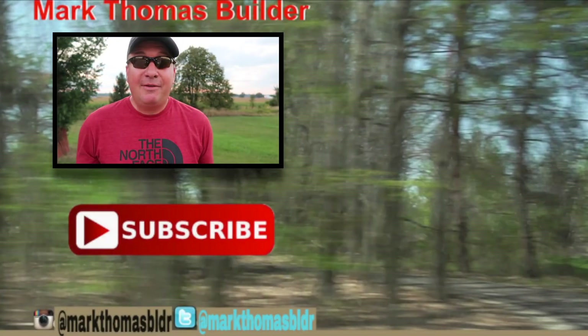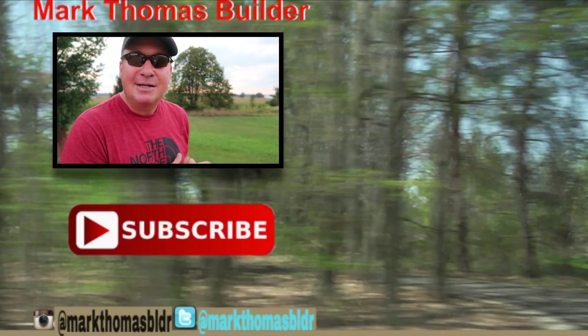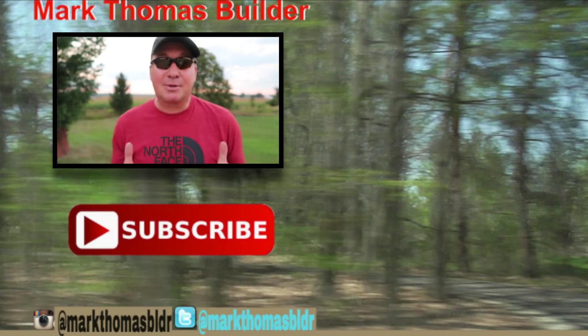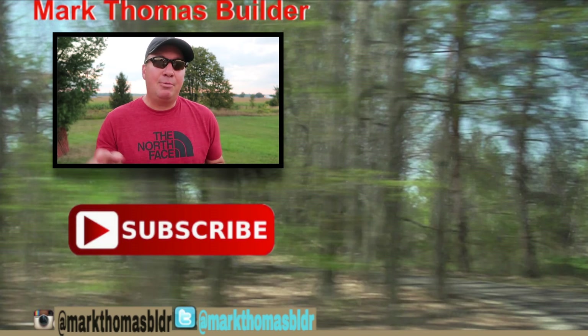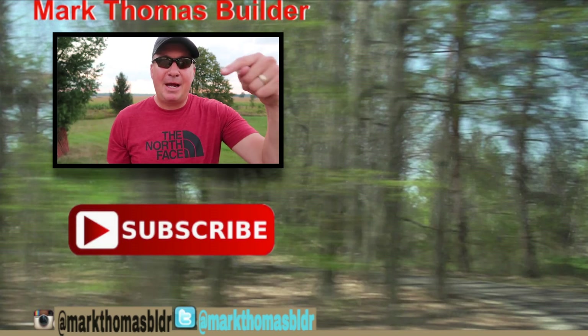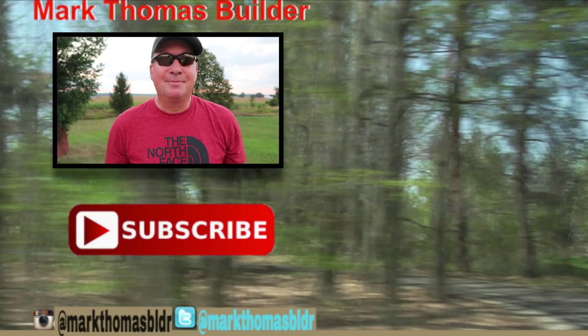If you liked this video, I think you might like a few other videos over there to the right — please click on those. If you haven't subscribed to my channel yet, hit that button down below. If you want to see what I'm up to throughout the week, please connect with me on Twitter and Instagram. Enjoy!